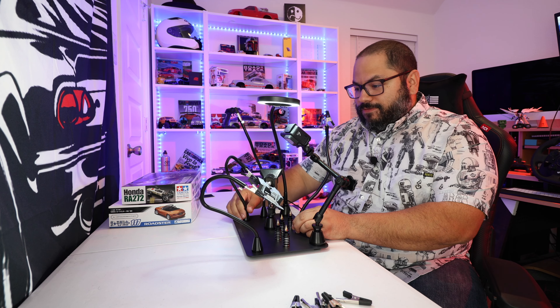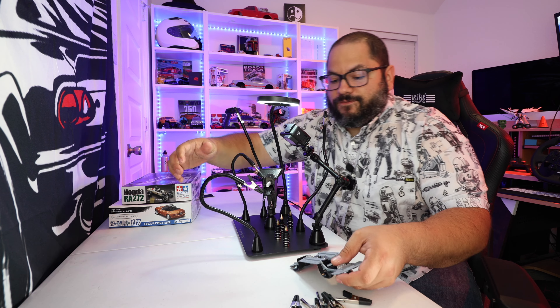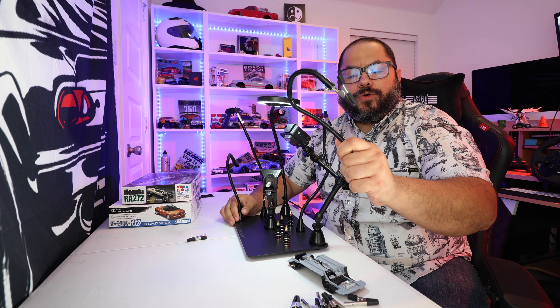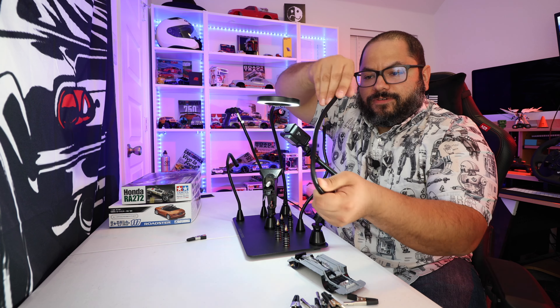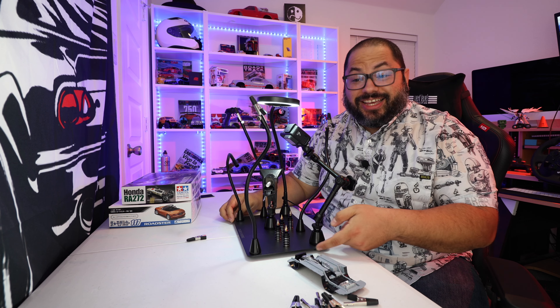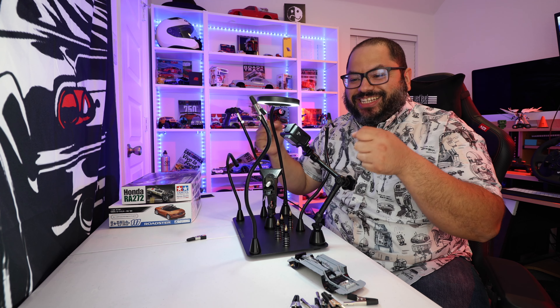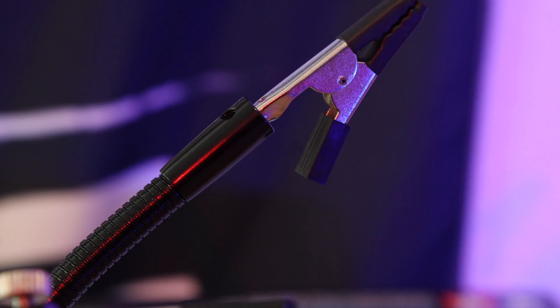You also get a bunch of attachments. We get four of these — really long arms that are super flexible. They have a magnet underneath to basically snap to that platform, which is a really thick piece of metal. I tried flexing it — wasn't going to happen. Then you have little clamps that you can take apart, and they also have a little screw so you can tighten up and basically lock them in position.